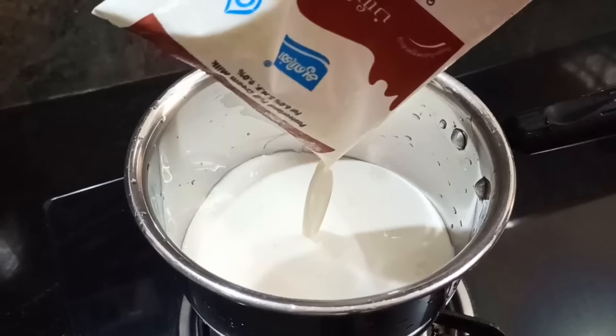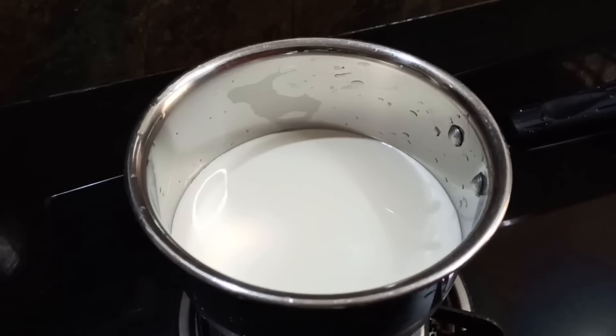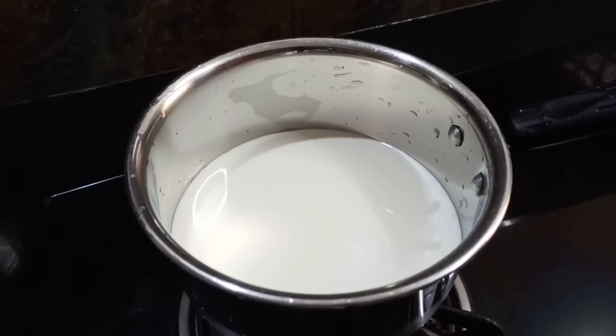Now we are going to put full cream milk — 6 liters of it. We are going to put a little bit of cream in the video. We will put the fillers on the inside.